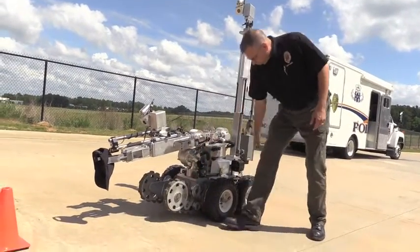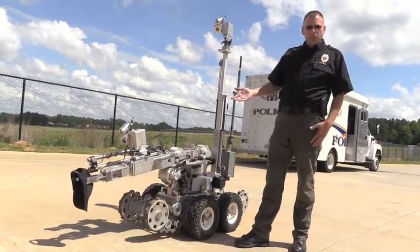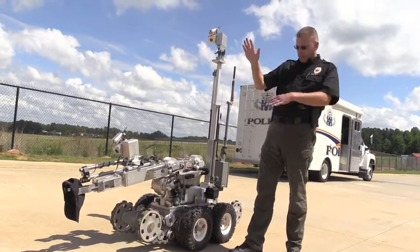The articulators on the front and rear — that's what we use to aid us going up and down steps. It makes the robot longer and we can aim them up.